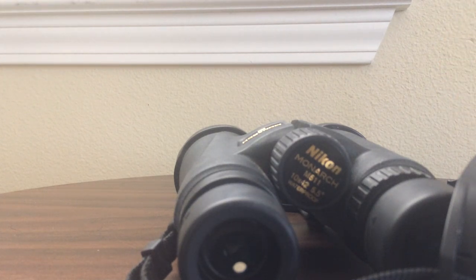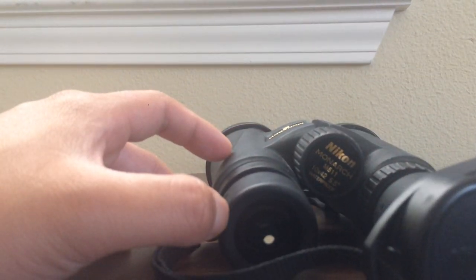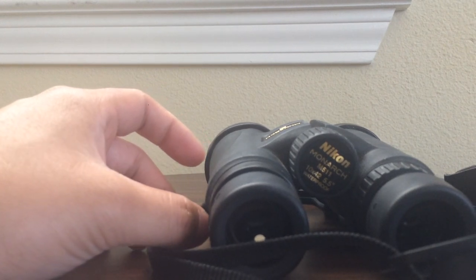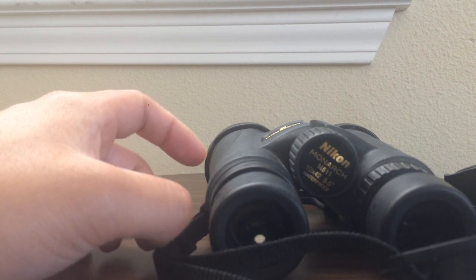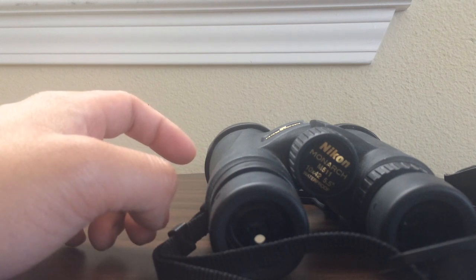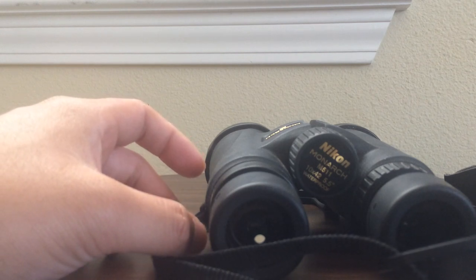The closest focus is about 8 feet, which is actually not too bad considering what I do. Since I'm observing wildlife, it's rare for a bird to come closer than 8 feet to me anyway — most wildlife are skittish around people and don't like getting close. Unless you're really trying to get very close to wildlife — which I highly do not recommend — 8 feet should be just fine.